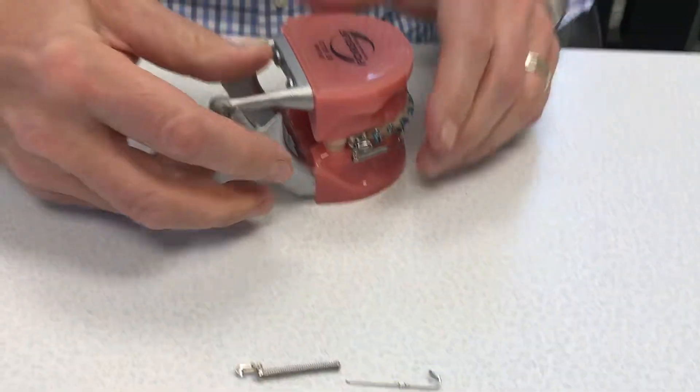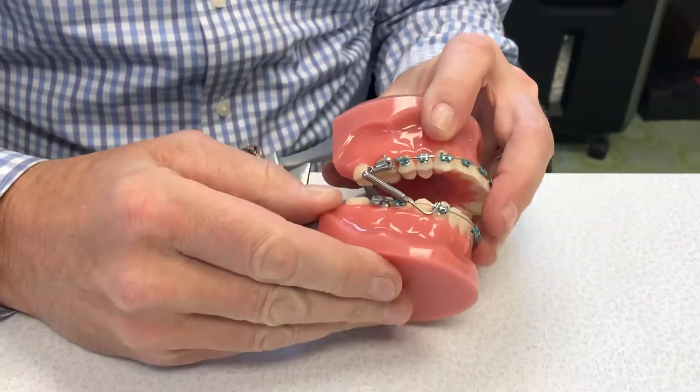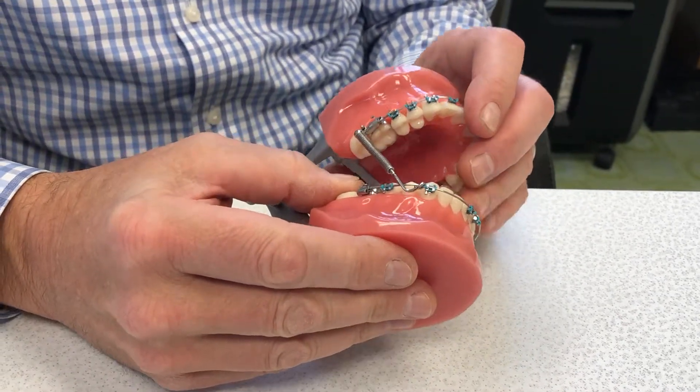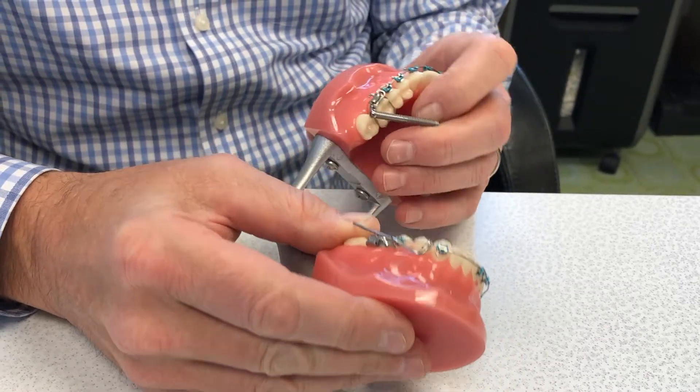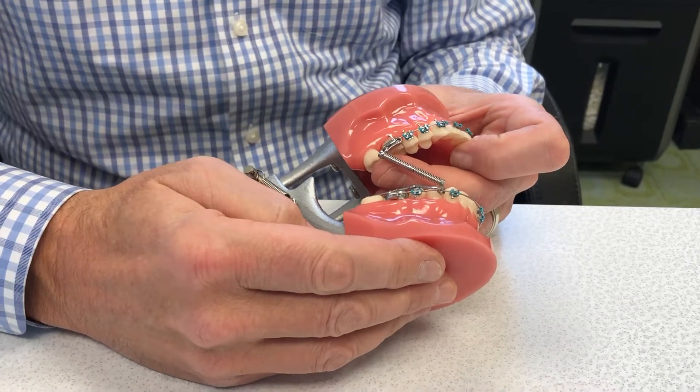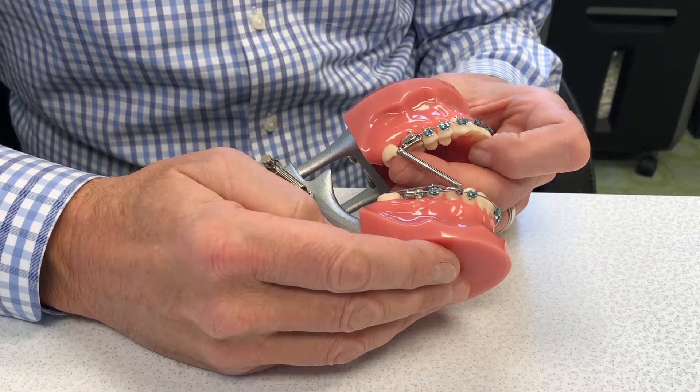Let me have Amy go to the model here. Let's just pretend this patient opened really wide or yawned during the course of treatment, and the two parts came disengaged. They're flopping around, and that is very annoying. And if it happens on the weekend while a patient's out of town, they're in a quandary.